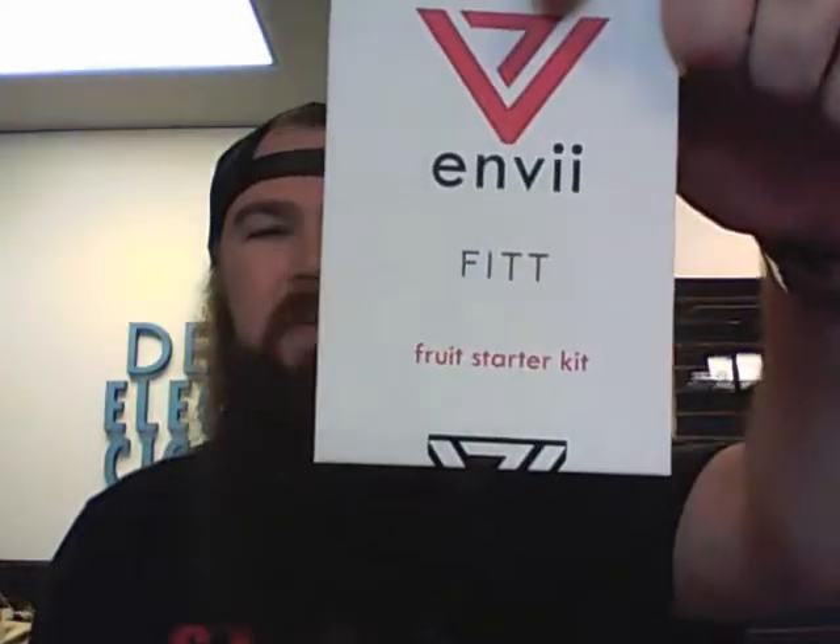How's it going today guys? Dylan with Denver Electronics Cigarettes, and today I wanted to show you the Venvi Fit — an awesome little mouth-to-lung starter kit pod system.